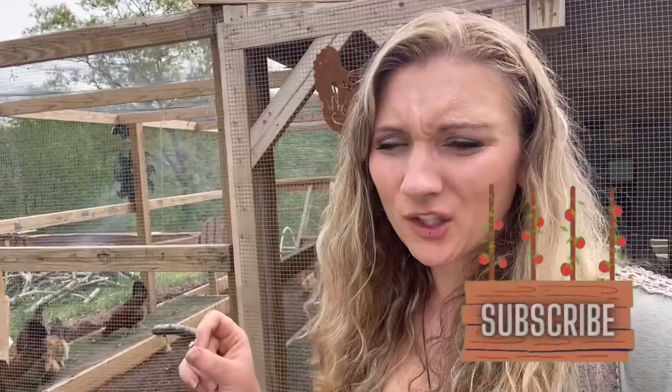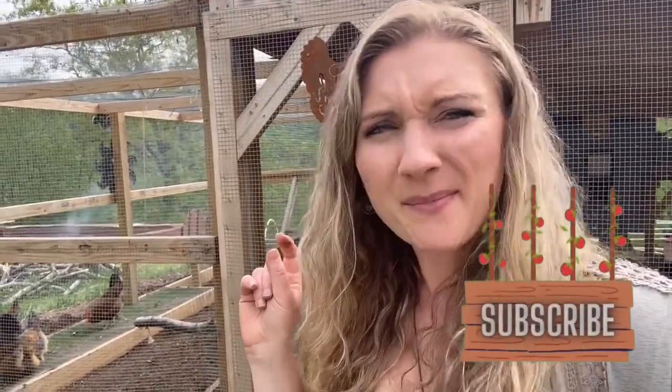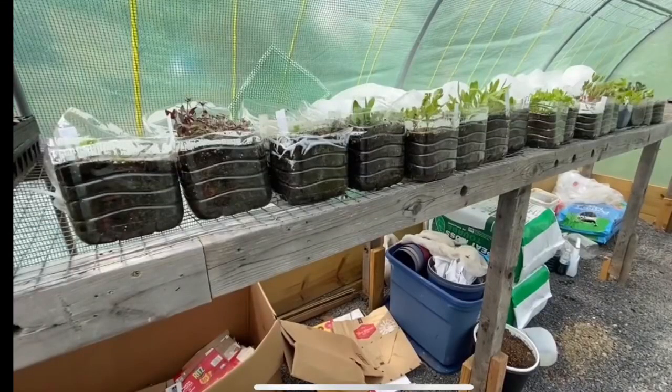Today is the video where I open up all of my winter sowing jugs. There are quite a few that I'm not sure did very well, and I think I know why. I'm going to divulge what I did differently this year as opposed to last year. Last year was pretty epic — the first time I ever winter sowed, and I did amazingly. This year the weather was up and down and I think that was part of it, but also what I did differently.